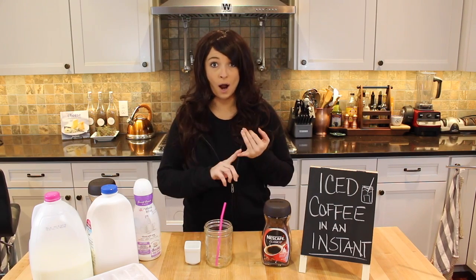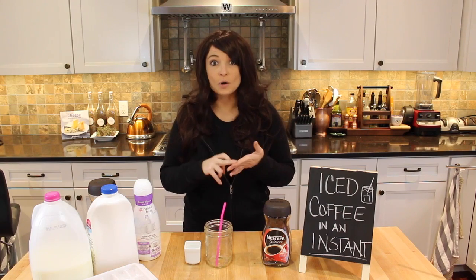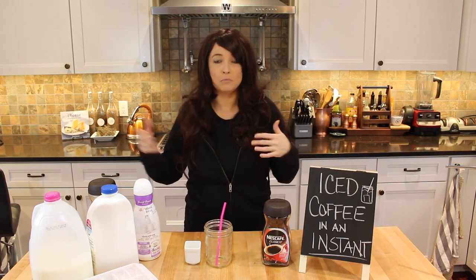You'll also need either water, dairy milk, almond milk, coconut milk, or whatever liquid you would prefer to have with your iced coffee. I alternate between regular milk and almond milk, but you can do whatever you want.